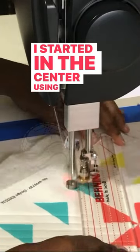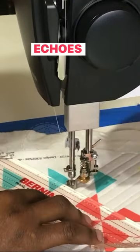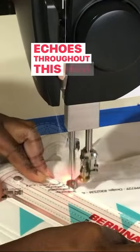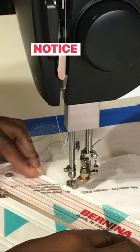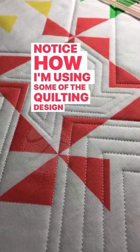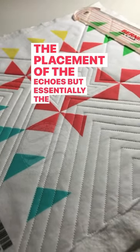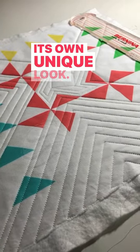I started in the center, using that as the basis for creating echoes throughout this mini quilt. Notice how I'm using some of the quilting design to help with the placement of the echoes, but essentially the stitching has its own unique look.